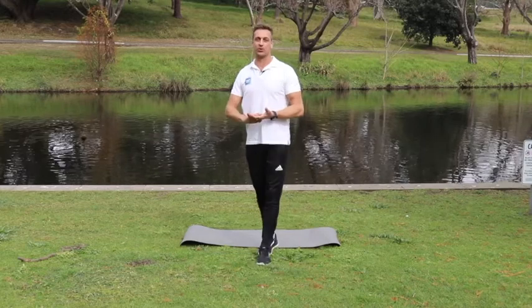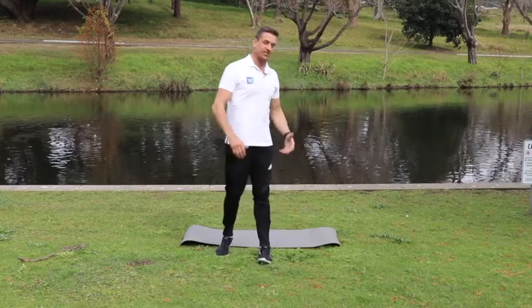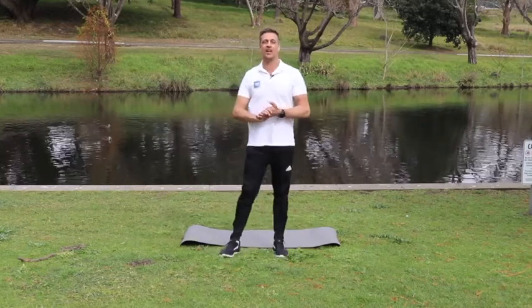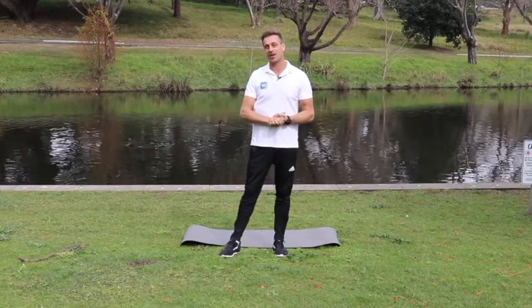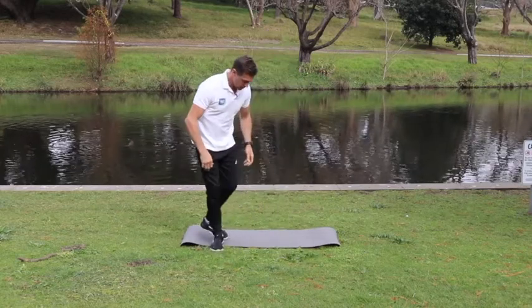Hi there and welcome to a core session. As you can see I have my mat here and everything we're doing today is on the ground. Whether you've got a mat, a towel, a nice piece of grass, or carpet, let's slowly make our way down there.